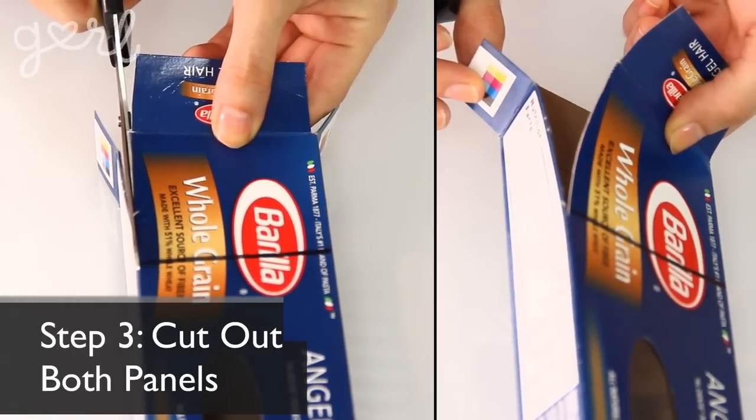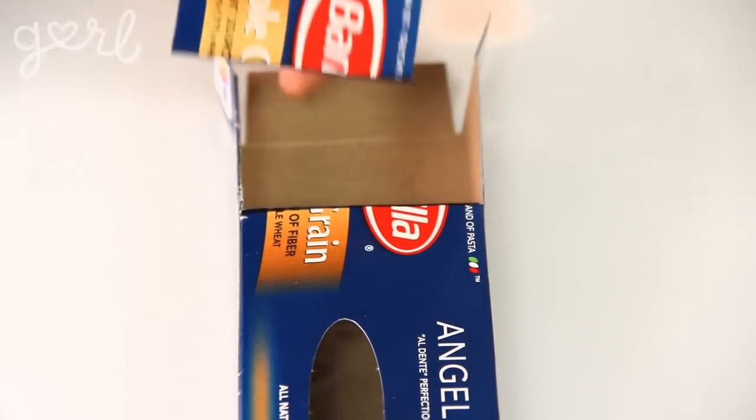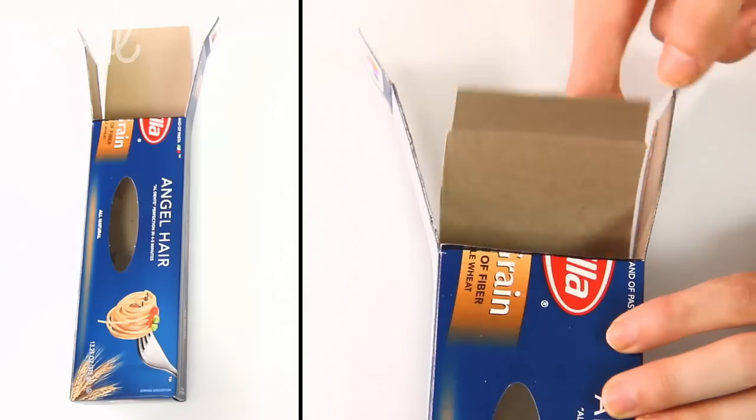Using your scissors, cut out the front panel by moving down each side of your box and then across your horizontal line. When finished, cut down both sides of your back panel the exact same distance as your front panel. You can cut off your side tabs here too, but I have an idea for them that I'll show you later on in the video.